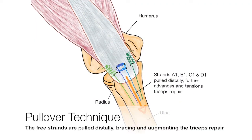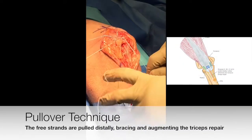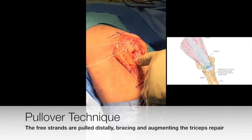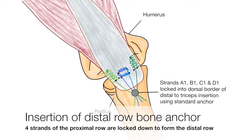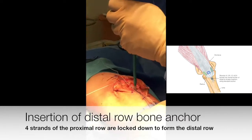The pullover technique is then performed. A strand is taken from each of the knots and pulled distally, further advancing and bracing the repair. A simple bone anchor is then used to lock the strands to the ulnar, just distal to the triceps footprint.